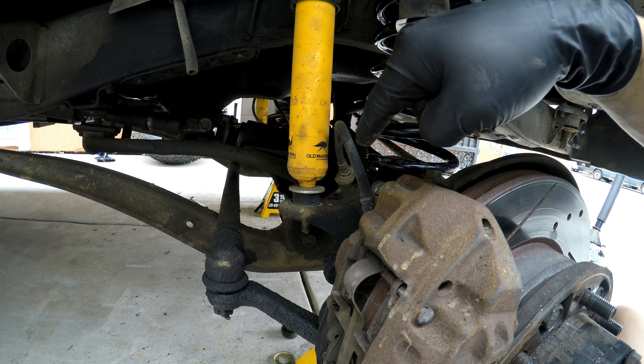Went ahead and rolled the truck just to have it settle with the spacers installed. Now our new measurement is 40 up front on the driver's side and about 40 on the passenger side. That's how you install spacers on these Land Cruisers — hopefully this video helps, have a good one.